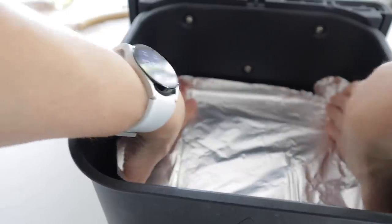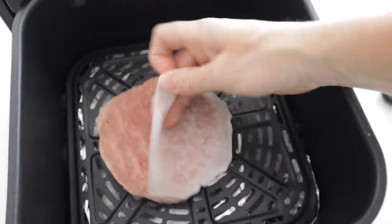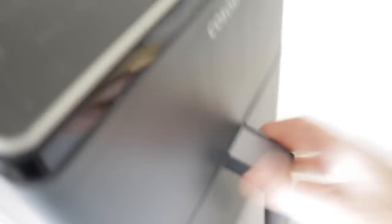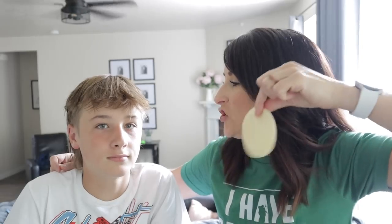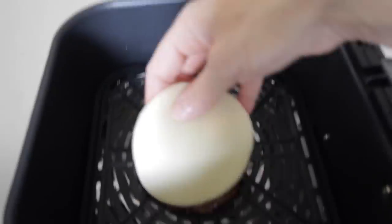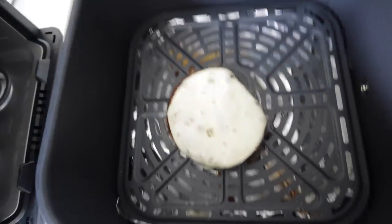This one's perfect for growing teenager boys that are always starving. For easier cleanup, line the bottom of the basket with foil, throw down that patty, pop it in, and air fry at 370 for 15 minutes. Want to make it a cheeseburger? Open that air fryer, put the cheese down and just let it sit — don't turn it on. Give it a couple minutes and booyah, there's your beautiful cheeseburger.